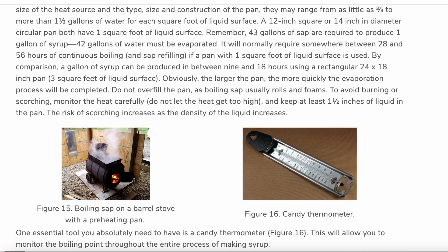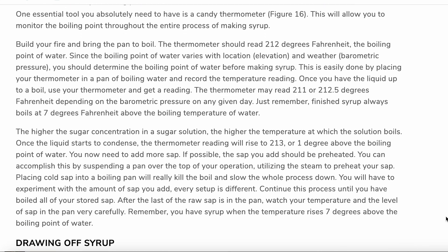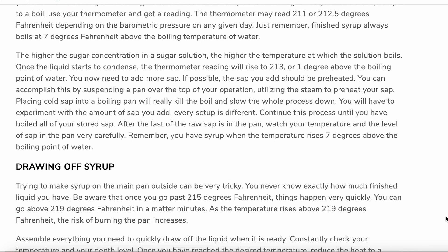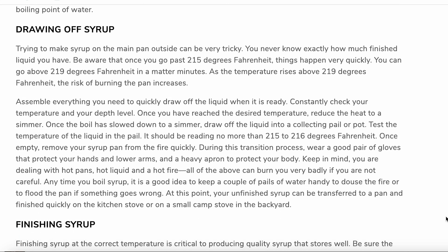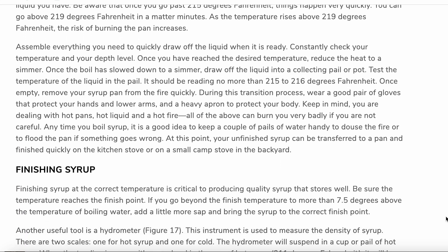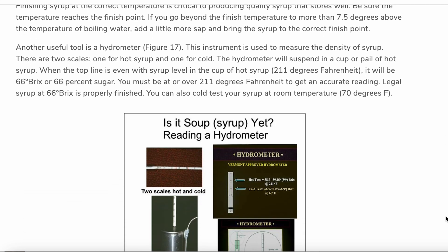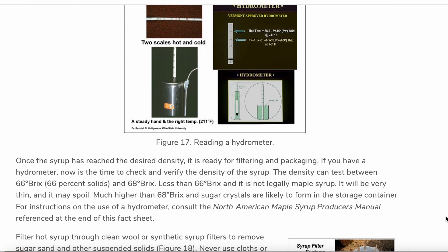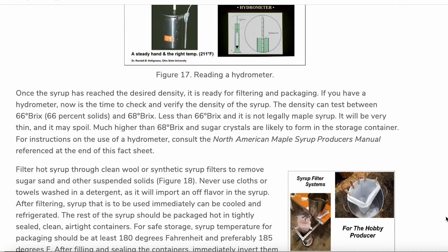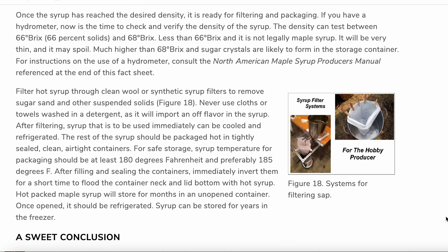Sap becomes syrup at about seven and a half degrees above the boiling point of water — usually 212°F — but this can change based on barometric pressure and the elevation at which you live. You can confirm the temperature by doing a test boil of water and documenting that temperature. Another useful tool is a hydrometer, which measures the density of syrup, but using temperature is fine if you don't have one.